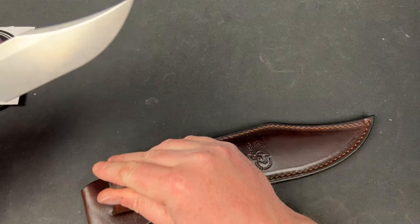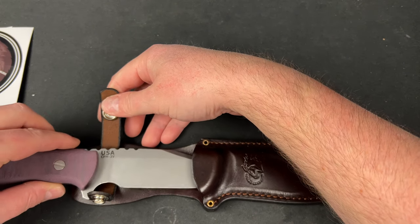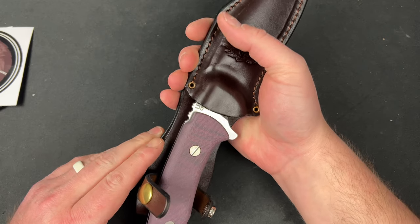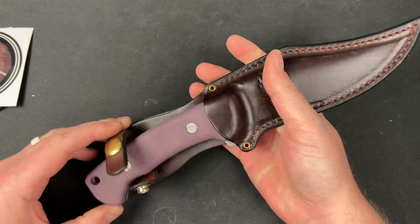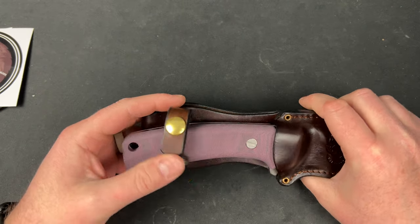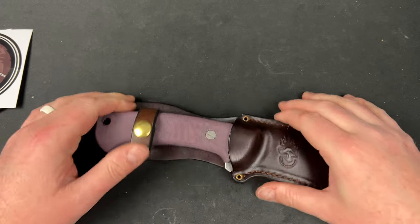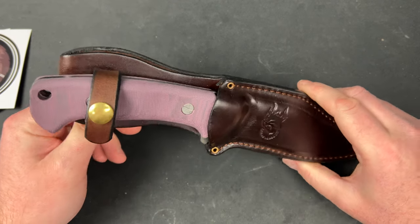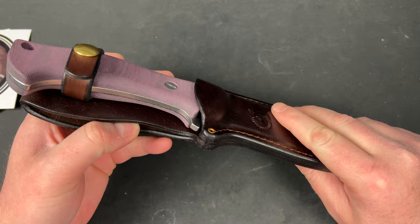And then you get a sheath, which I guess I get to inaugurate. I do like that they don't ship it in the sheath — because if you guys saw my unboxing of the Hoback machete... I think it goes right about there. Yeah, I think that's about right. You can get the strap on. Nice sheath. You can put this through your belt right here when you're on the ranch doing your ranching. It's actually a pretty nice sheath — nicely made.